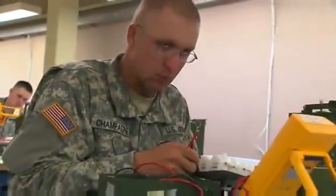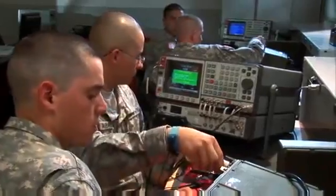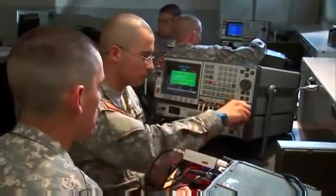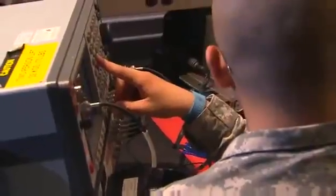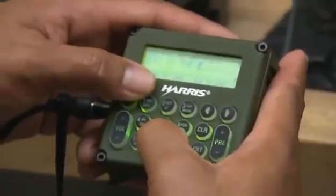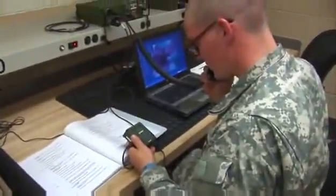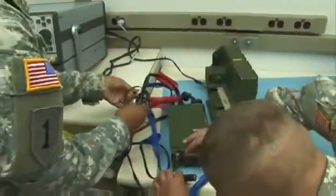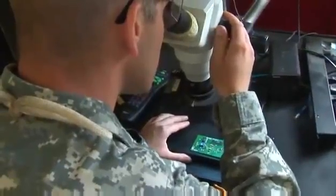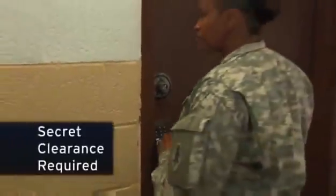Military Occupational Specialty: Radio and Communications Security Repairer. The Army has an essential need to keep communications from falling into the wrong hands. For this, the Army uses special encrypting equipment to send and receive secure messages by radio and satellite. Keeping these devices and other types of secure radio repaired and functioning is the job of these soldiers. Since radio devices are sensitive, you must qualify for a secret clearance in this MOS.